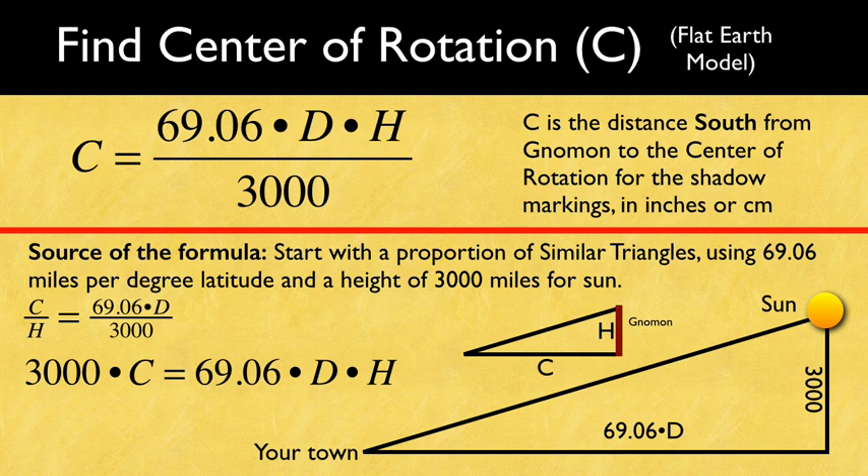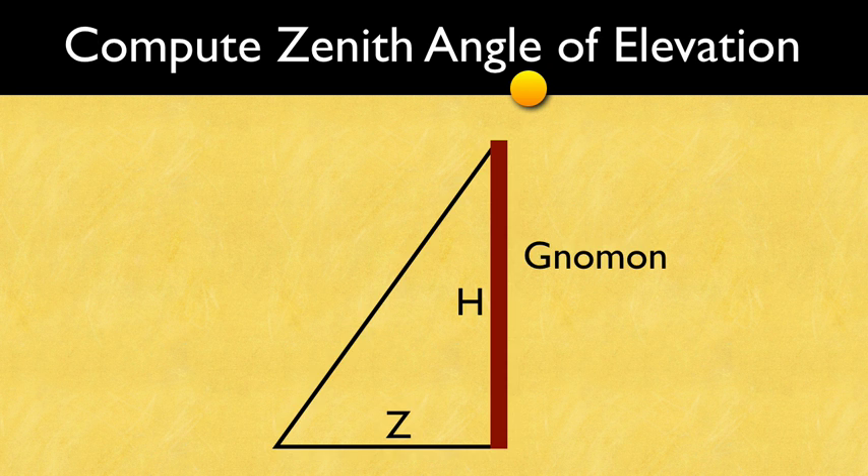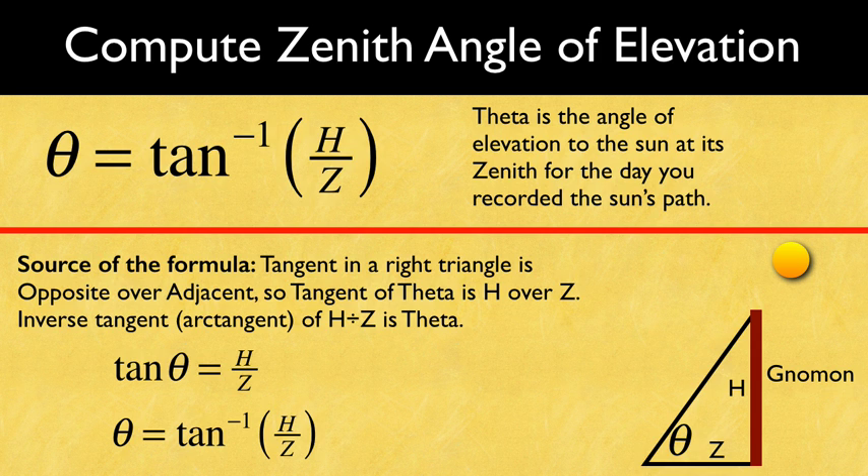Multiply 69.06 times d times h and then divide by 3,000 to find the center of rotation c. This is the length, in inches or centimeters, from the gnomon southward to the center of the sun's rotation on your base. Mark the base with the center of rotation. No matter your location on Earth, you'll measure c units — either inches or centimeters — due south from your gnomon. This will correspond to the North Pole on the flat Earth map. Lastly, we'll compute the angle of elevation of the sun at its zenith. Carefully measure the length of the shadow you recorded when the sun was at zenith — it will be the mark closest to your gnomon. Label this shadow length at zenith z. Now use the gnomon's height h and the shadow length at zenith to find the angle theta using tangent. The inverse tangent of h over z is the zenith angle of elevation of the sun.